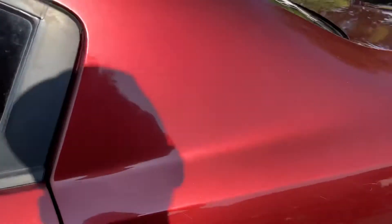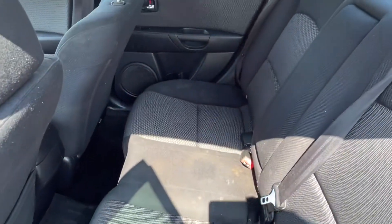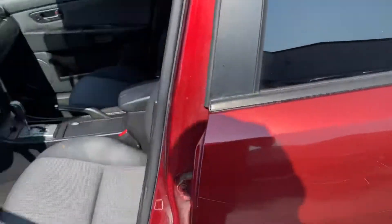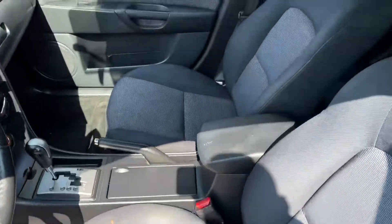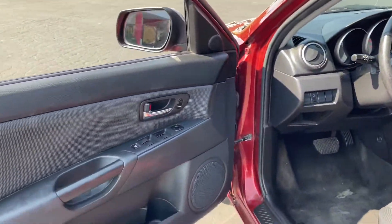Nothing terrible, but it's got some stuff. Back seats are pretty clean, no rips or tears — could use a good super soaking, steam clean. Front seats are a lot cleaner, no rips or tears. Door panels are all good.